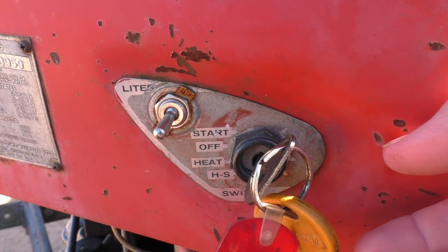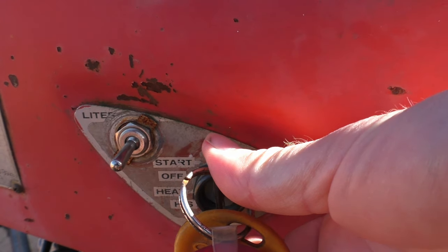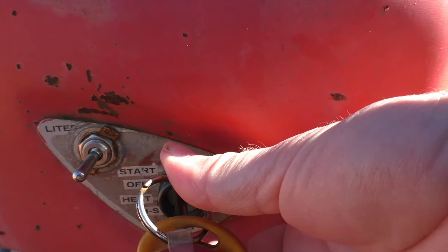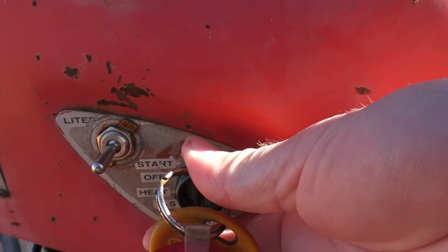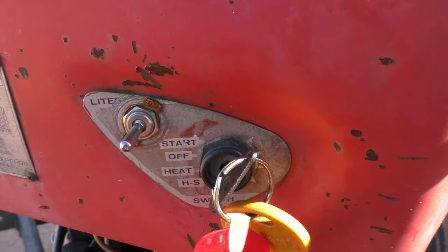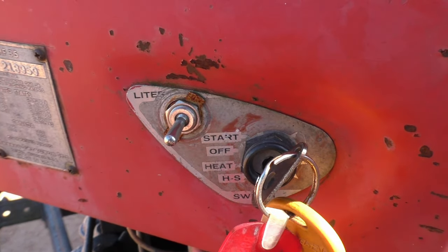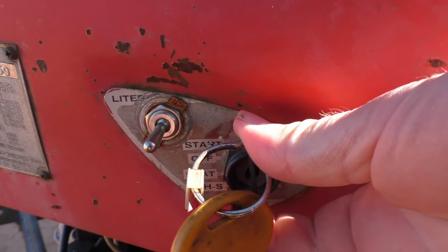That's what HS stands for on there — heat start. So on a cold day, I've got it to the first position for heat, I'd wait my 10 seconds, and then I would go all the way over. And apparently I have a bad ground at the moment, or a dead battery, because it's not turning over for some reason.